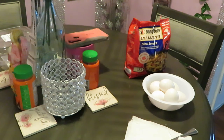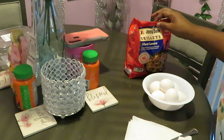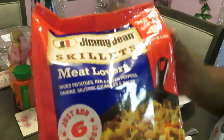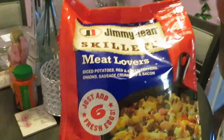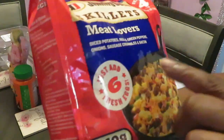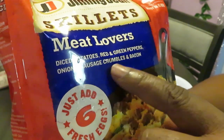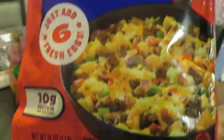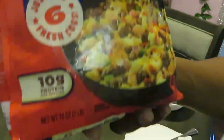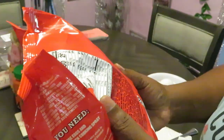Hey guys, it is Arika Misha and I'm getting ready to cook our Saturday morning breakfast. I found another quick breakfast idea — it is the Jimmy Dean Skillets. I picked the meat lovers. They had sausage too, but this meat lovers has diced potatoes, red and green peppers, onions, sausage crumbles, and bacon. They say just add fresh eggs — sounds easy to me!